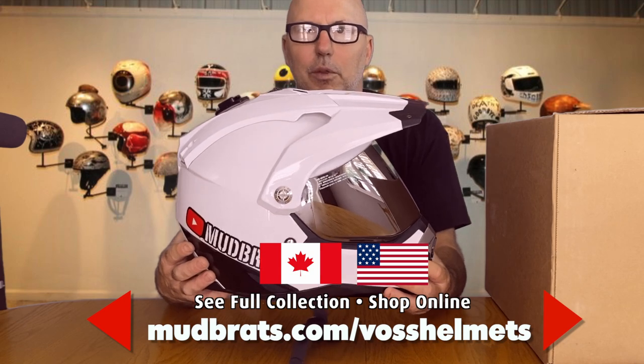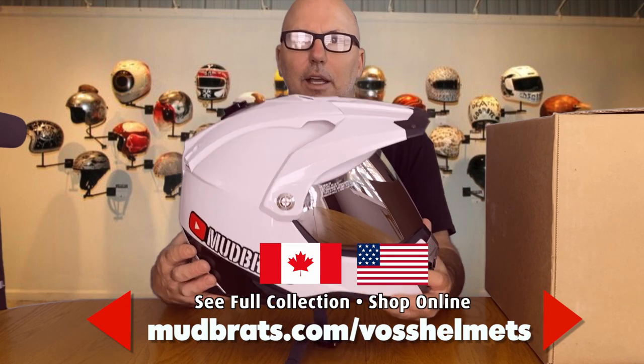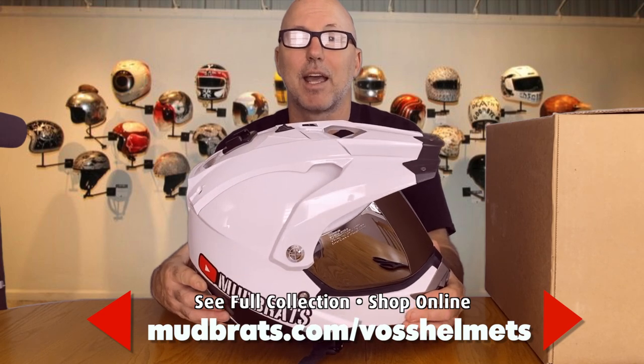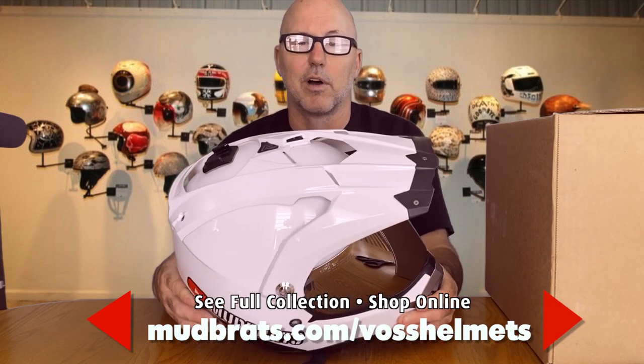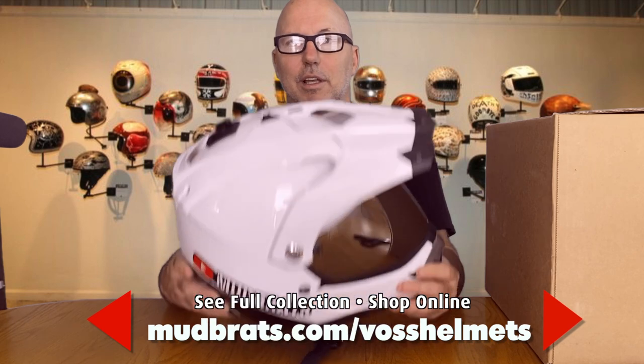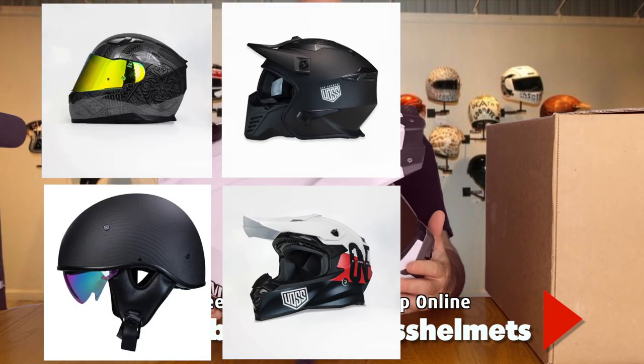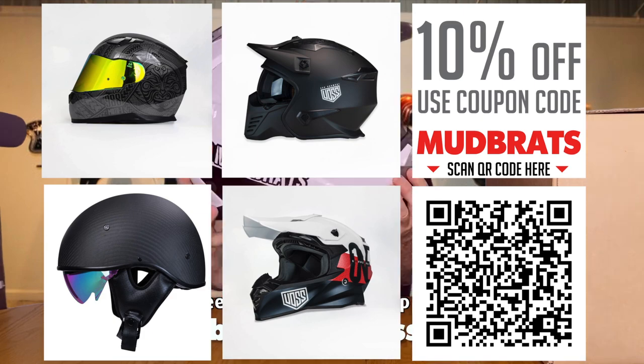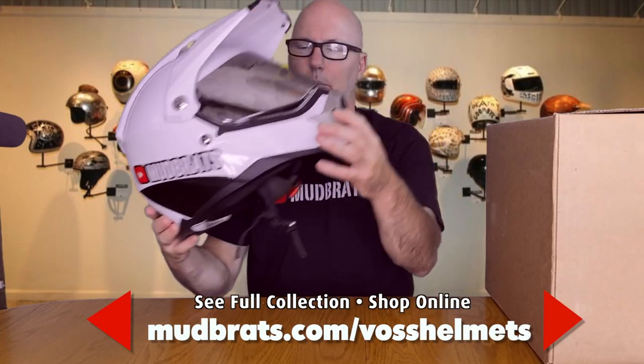I will give you guys an affiliate link — if you purchase through it, it will help out the channel. I'll also give you a coupon code at the end of this video to save 10% off your purchase of a VOS helmet. They have everything from dual sport, dirt bike, and MX to street bike helmets and roadster helmets.